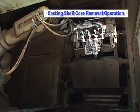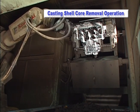Consider Kawasaki robots to help you provide a safe, pleasant working environment for your employees.